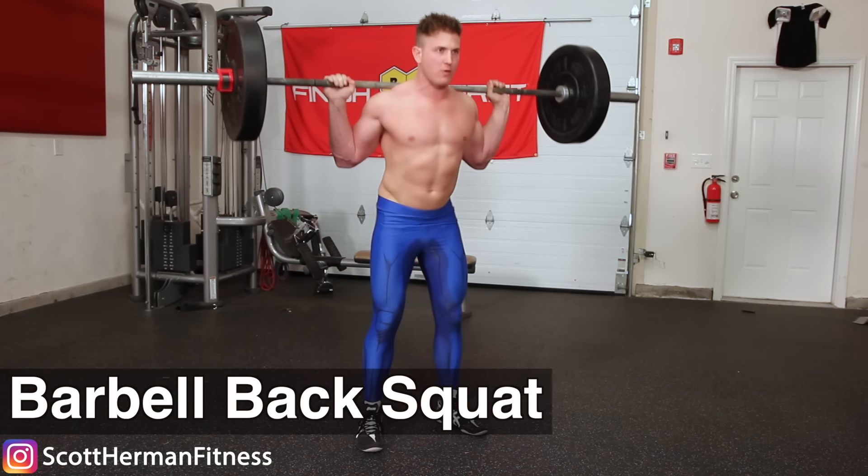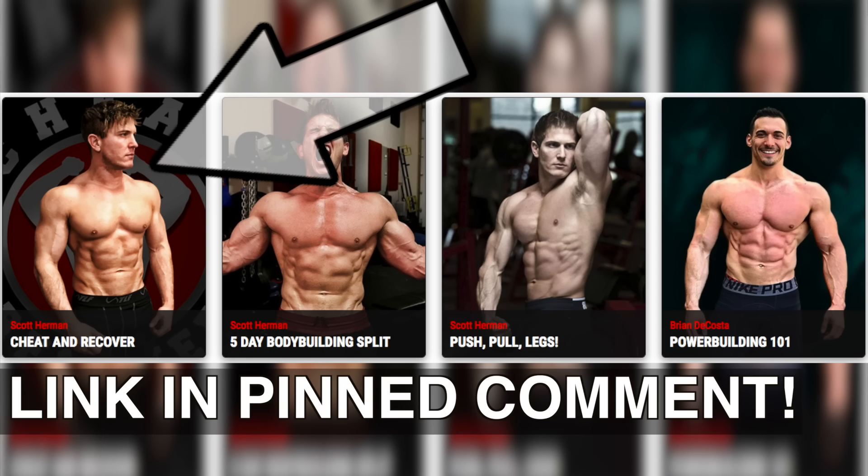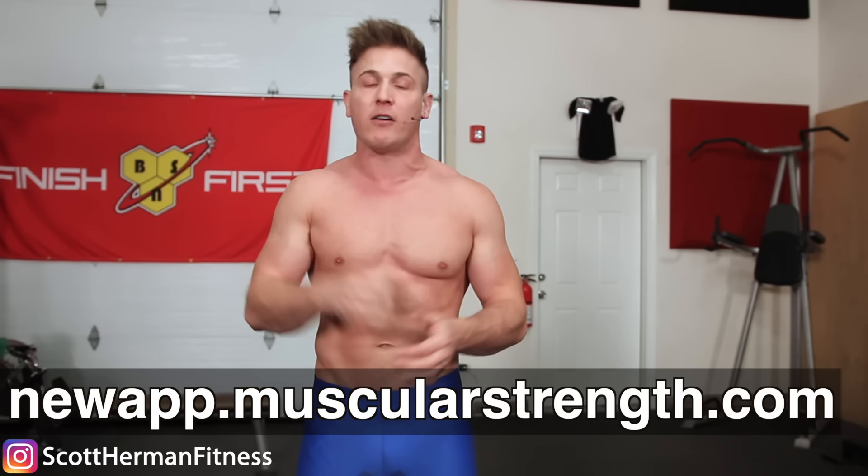What's going on nation, I'm Scott from MuscularStrength.com and today we're going to go over the three golden rules for the barbell back squat, and I also have a bonus rule at the end, so make sure you watch the entire video. The cheat and recover program is live on MuscularStrength.com if you want to make serious gains combining overloading with high volume. The app is also dropping soon — register on the page and I'll email you a download link. Let's get to those golden rules.